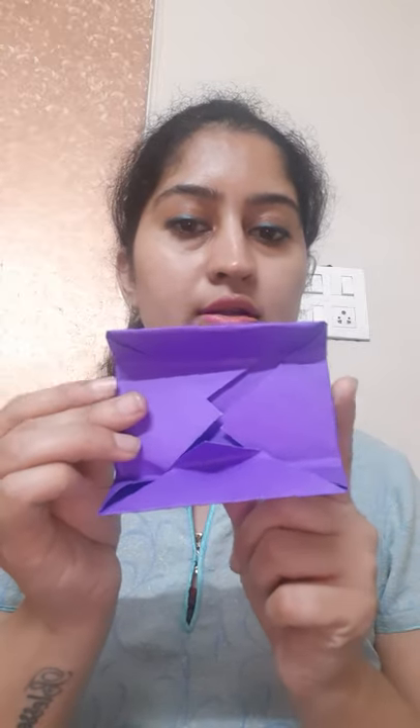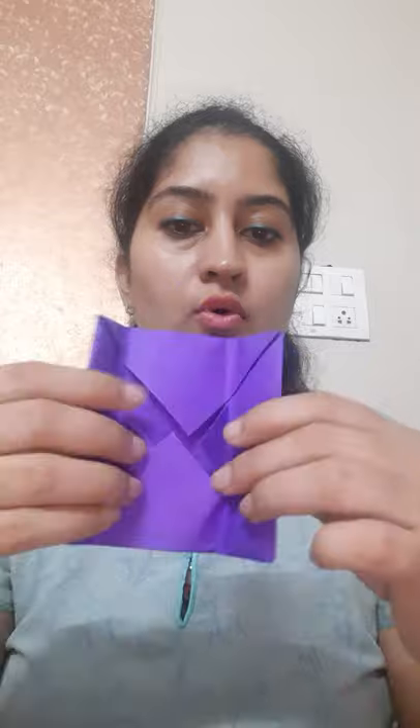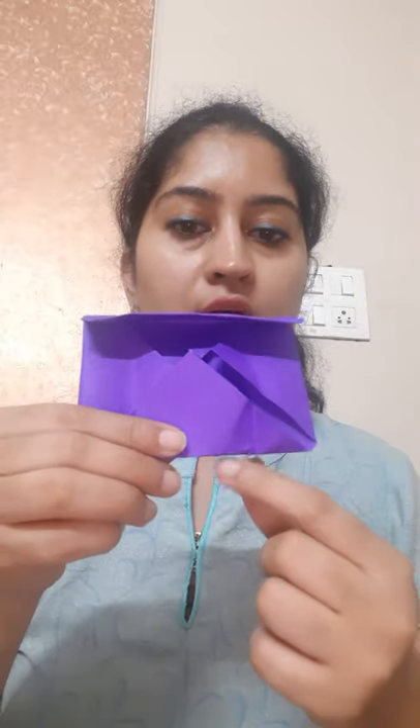Open this side and open this side. Now we'll fold the opposite sides in the same way — from here and from here. Open this, and we'll fold it from here. Same way, we'll fold it from here. Now open this.